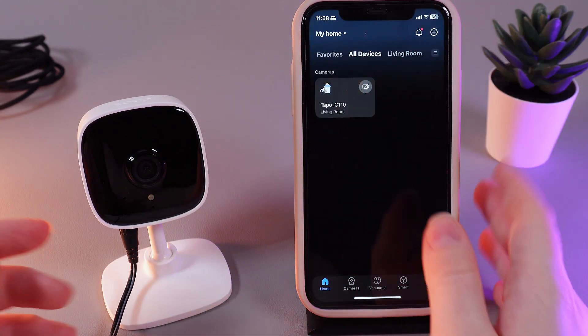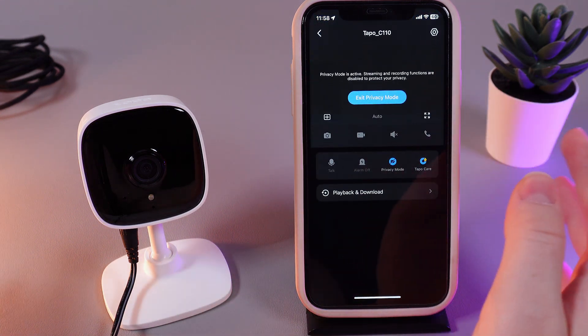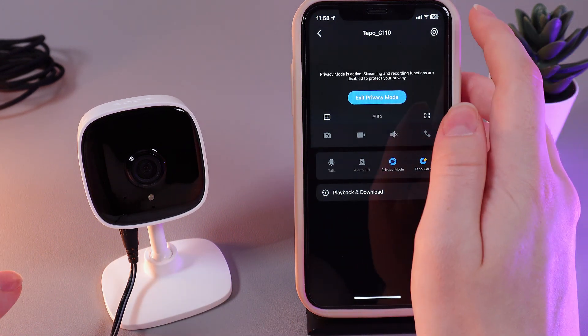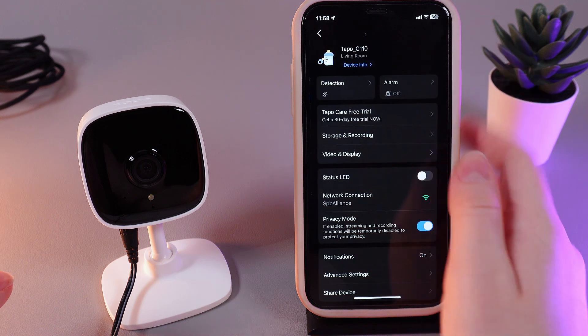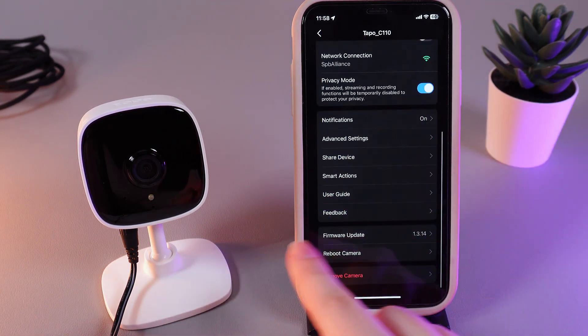So, as a first step, we would need to open our TAPO application and here choose our camera. Click on it and here go to the settings, which are located on this right corner. Then, scroll down until you will see this tab, which is named Firmware Update.